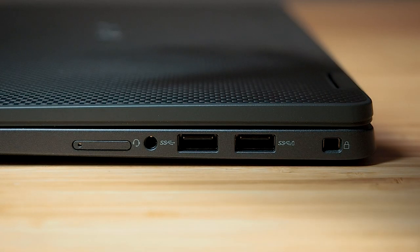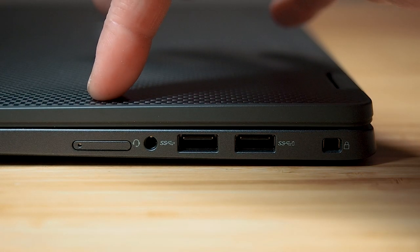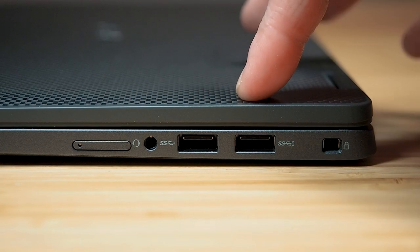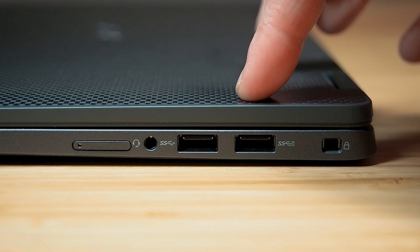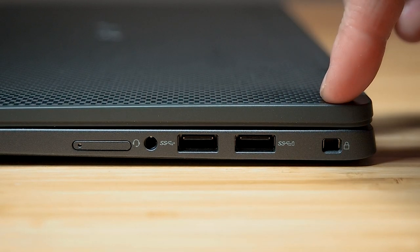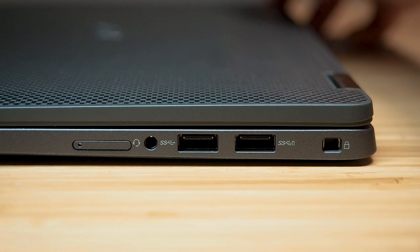Let's have a look at the ports. Starting on the right side of the computer, we have the optional SIM card slot, a universal audio jack, two USB 3.2 Gen 1 ports — one on the right has power share — and then we have the wedge shape lock slot for you to tie the computer off.